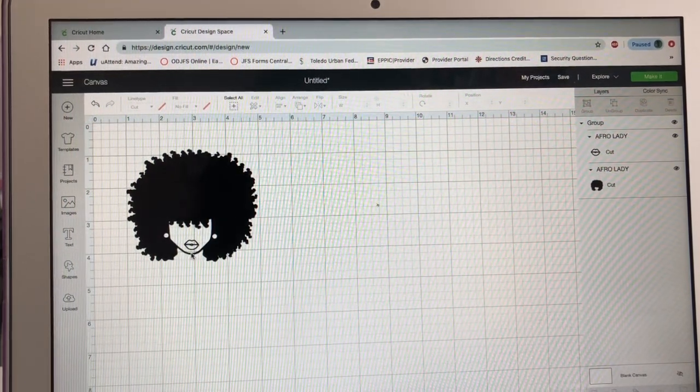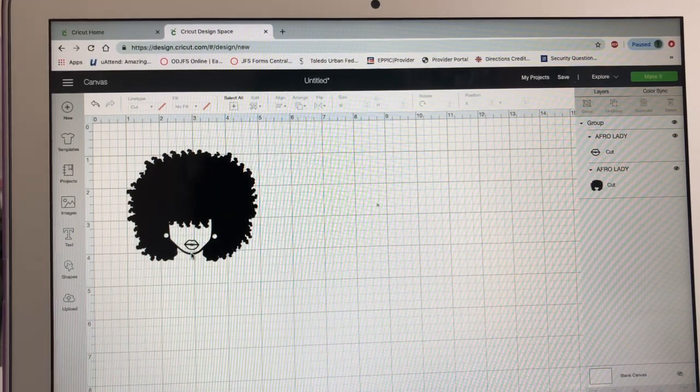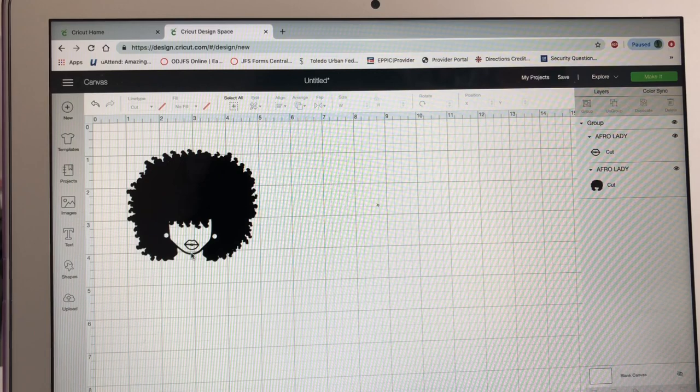Hello, my name is Charmaine and welcome back to my channel. This is a two-part video. On the first video I gave you a tour of Design Space and told you the different functions of the Cricut software. I told you what you need to have, the basic tools you need when doing your first project with the Cricut Explorer Air 2. I also told you the different things you can cut out with the Cricut.